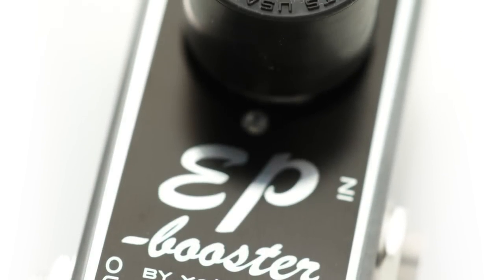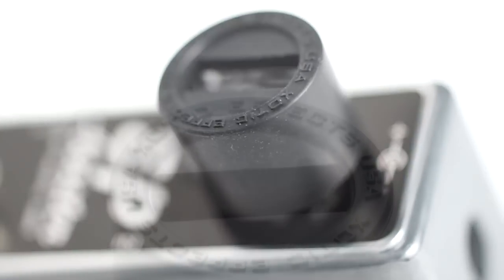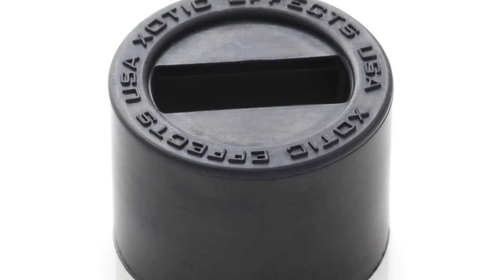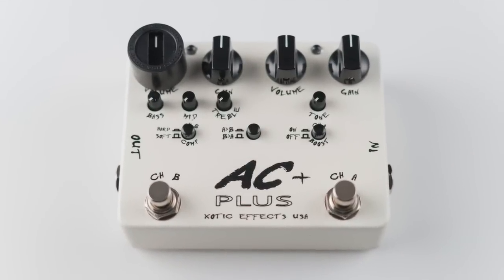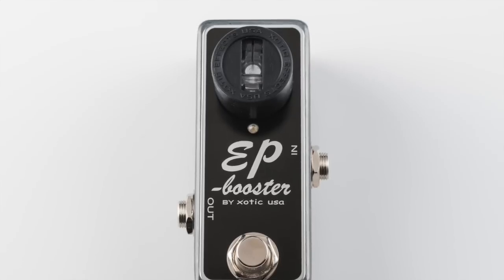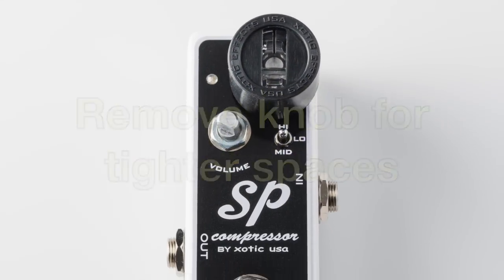Introducing a new spin on pedal control: the Exotic Rubber Control Knob. With its flexible rubber material, it fits over your existing knobs and lets you control the pot with your foot. You can also use it with smaller pedals by just removing the other knob.